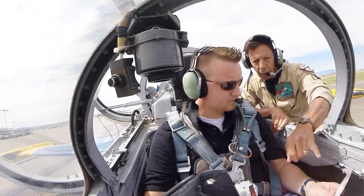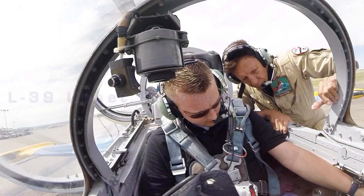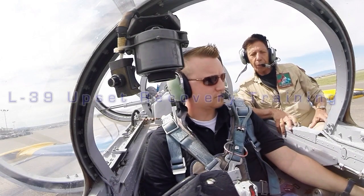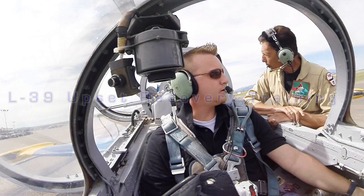Start the turbo. Pick up the guard for the turbo and just hold it down for about three seconds. Three. Good to go.